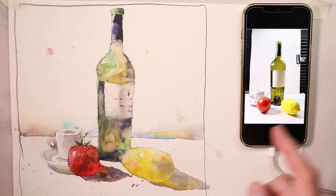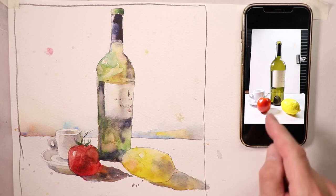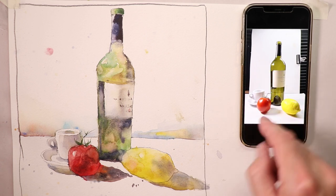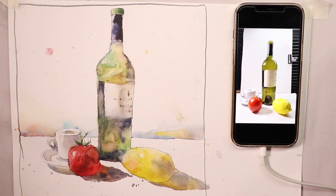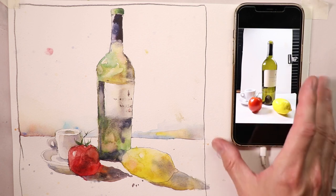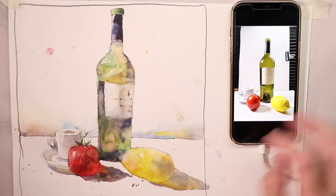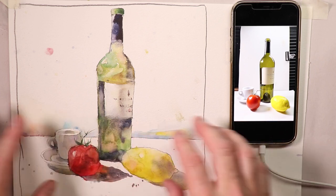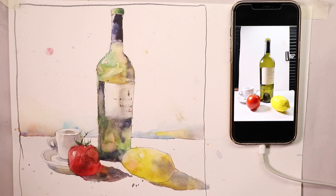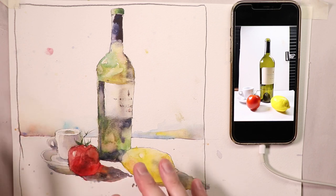A lot of people say they need to see the picture, so I'm trying to do more of this - I have photographs right here on my phone. I took a photo of the still life setup in my studio and actually worked from my phone to create this painting. We're going to sketch it out first with pencil, place everything correctly, and then I'll explain all the colors we'll mix on our palette before we even start.